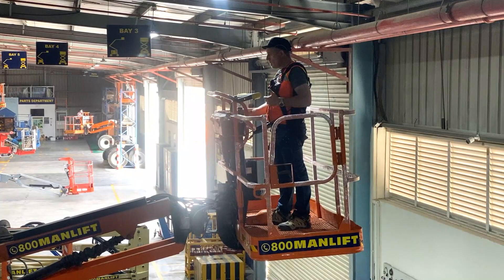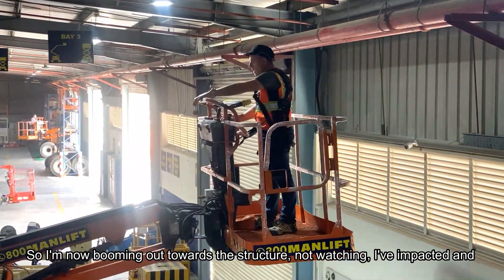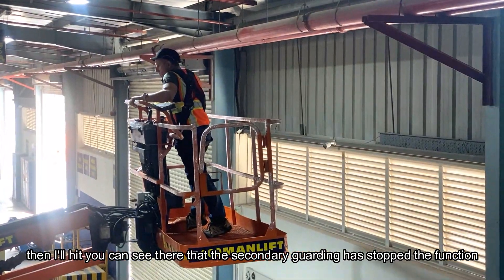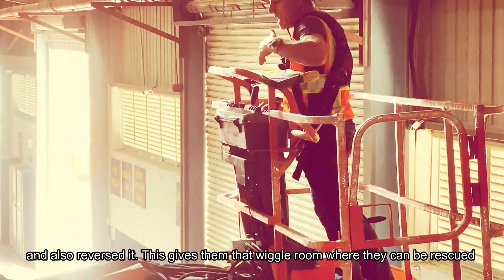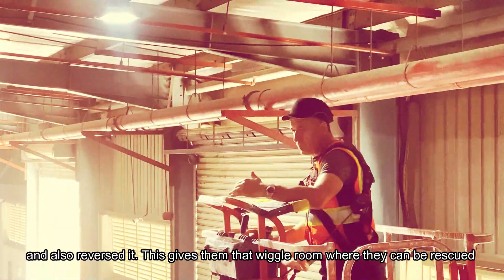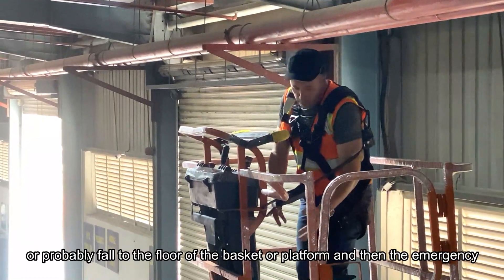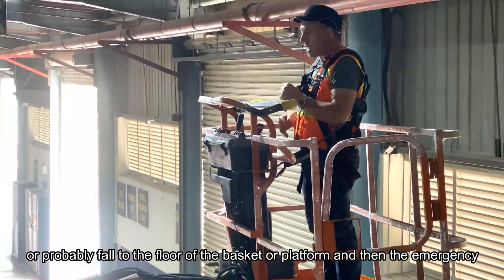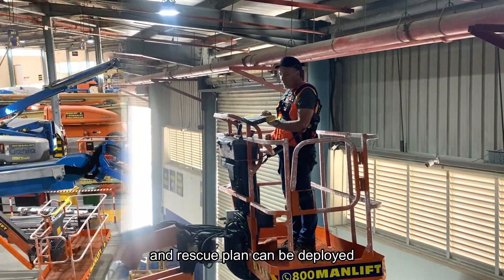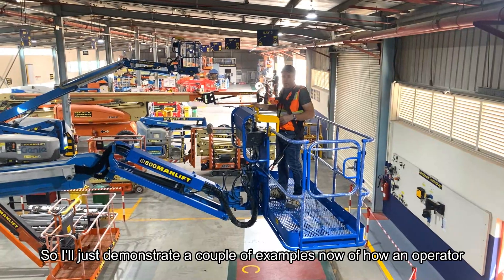Moving out towards this structure while not watching — I impact it, and the secondary guarding has stopped the function and also reversed it. This gives the operator that wiggle room where they can be rescued or will fall to the floor of the basket platform, and then the emergency and rescue plan can be deployed.